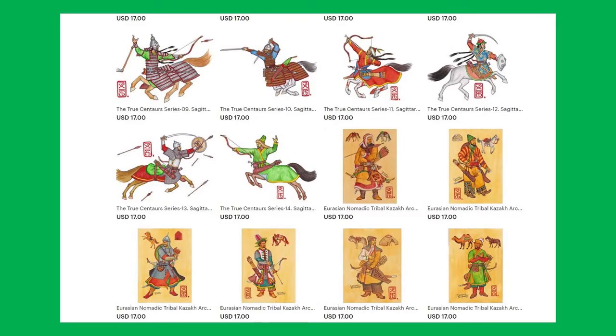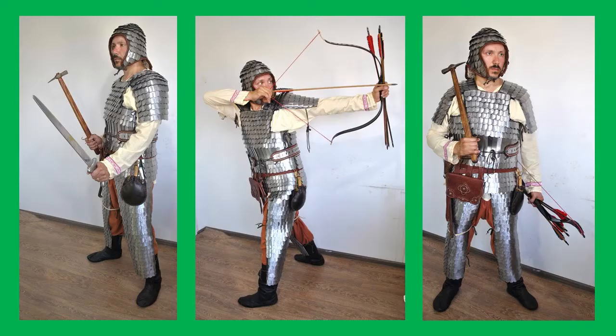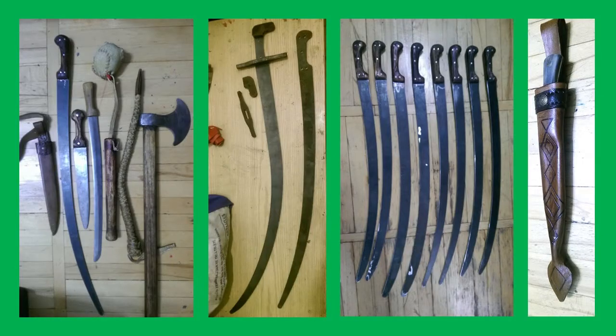As for historical reconstruction, I've built a few nomadic armors — leather lamellar, metal scale armor, etc. I've experimented with building nomadic weapons. I made a few bows, lots of arrows, and I've sewn traditional costumes.